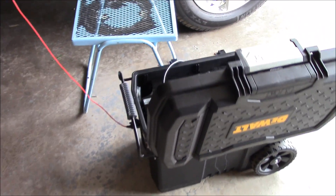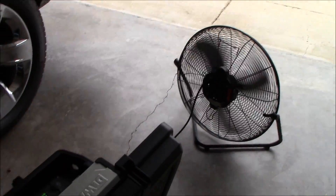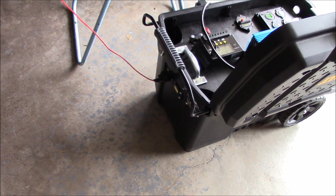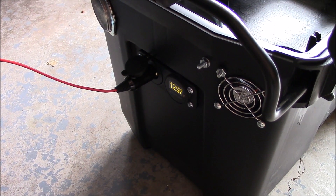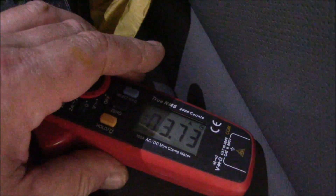Let's turn on a fan here — inverter with fan — and it should drop the voltage down and increase the current being outputted on the solar charge controller. And there you have it — look at that, it's going up, pulling more amps.